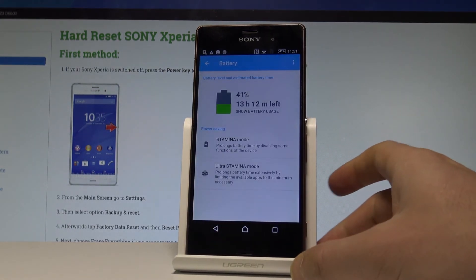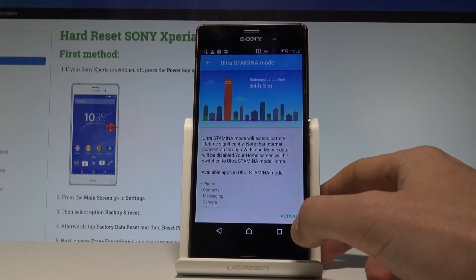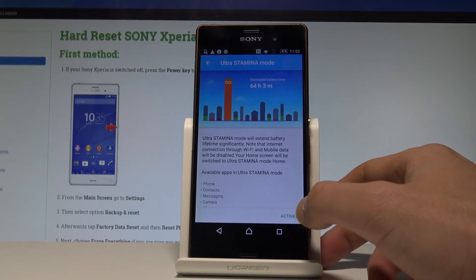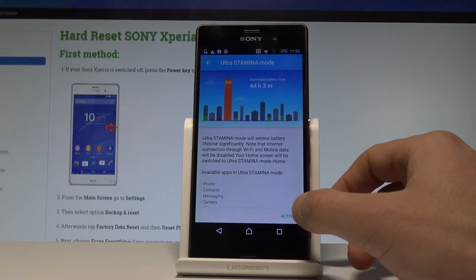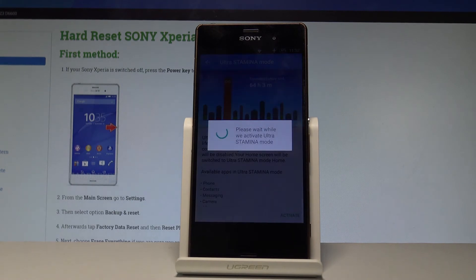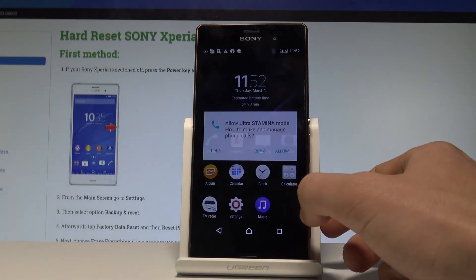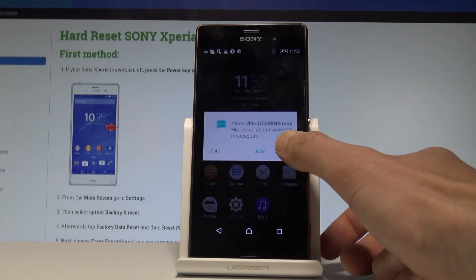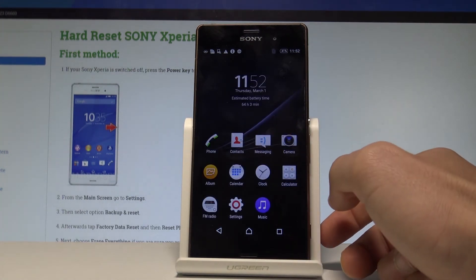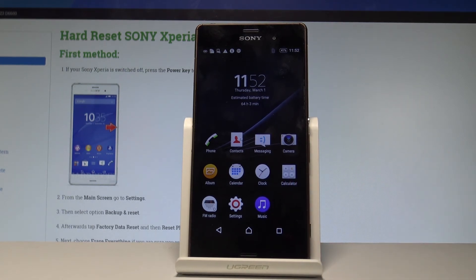Let's go back and you can also use ultra stamina mode. This is the most restricted mode. Here we've got the estimated battery time. Let's activate this mode to see how it looks. Let's tap OK. Allow. And this is the ultra stamina mode. As you can see, the device has disabled a lot of apps and now you can use only the following ones.